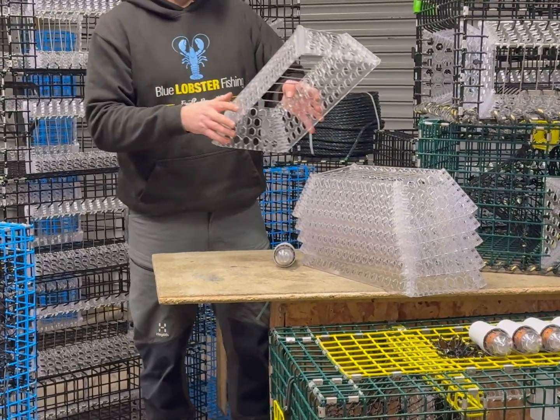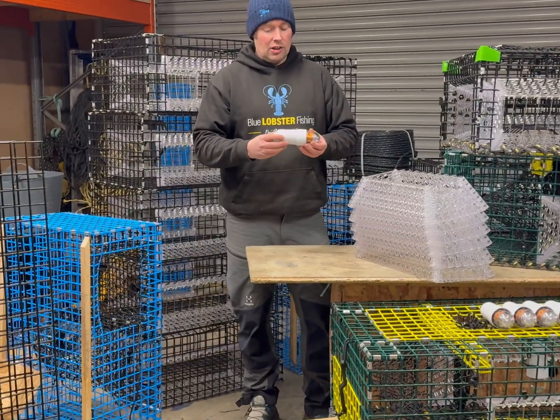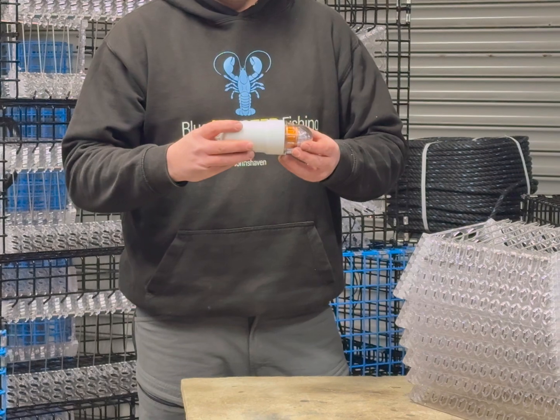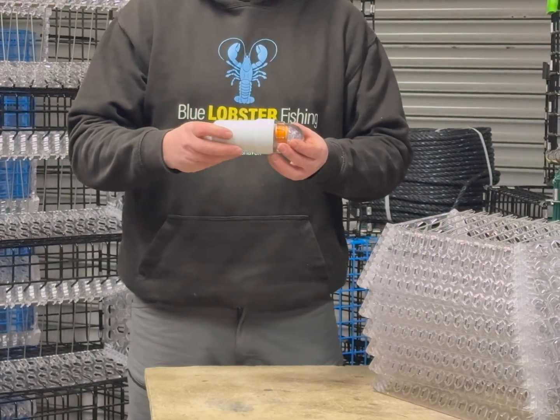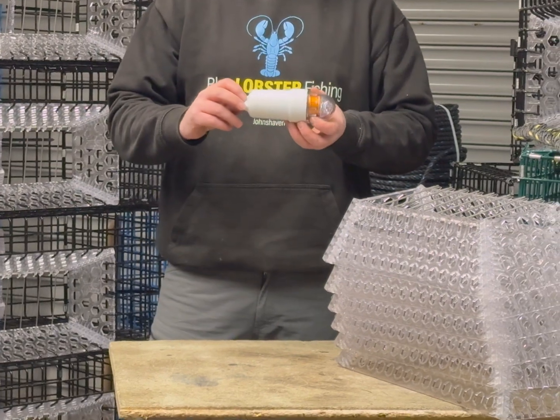That's the polycarbonate window. We've had a few questions about the lights. These lights contain a D battery or cell, and this will function for about 1500 hours to a water depth of a thousand meters.